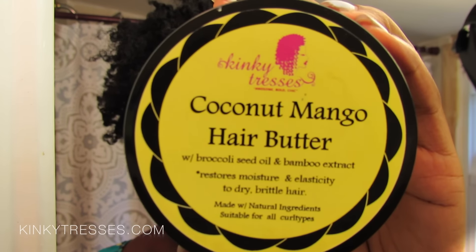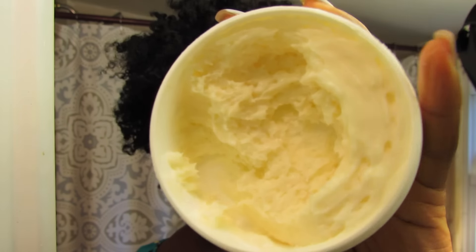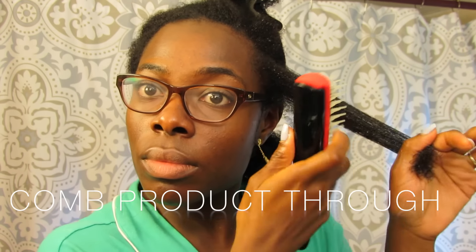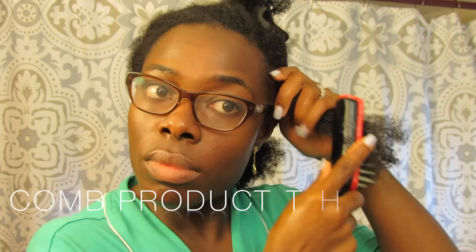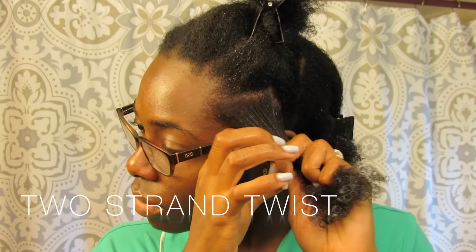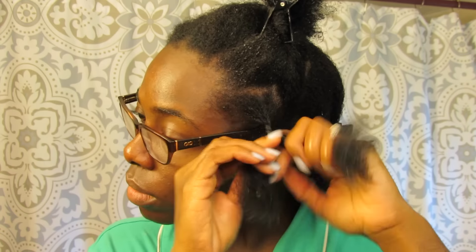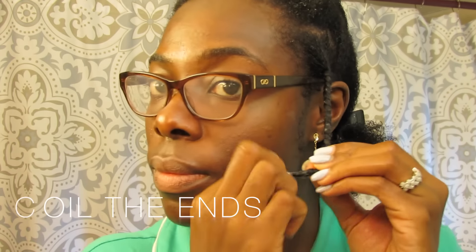Now I'm going to use the most amazing coconut mango hair butter ever. This product smells so yummy — look at that texture, oh my god it's so good. I'm going to apply this to my hair and distribute the product using my Denman brush, which also allows me to thoroughly detangle each section so that when I go to twisting I won't have any problem with tangles, and the takedown is a little bit easier because there are no tangles.